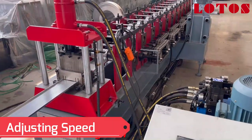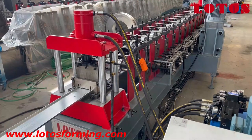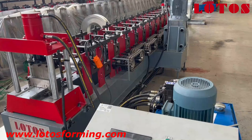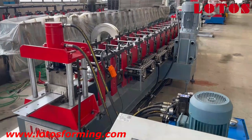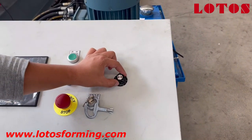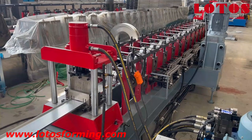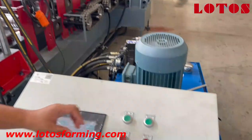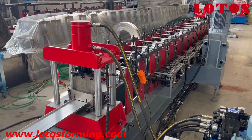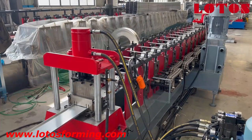This is about adjusting the speed. And you can see now it's running much faster. Now we adjust it to low speed — come back to the machine. We can feel it runs slowly. Now we adjust it fast. Now we check the machine. This switch is adjusting the machine running speed. And wait until it's cut.